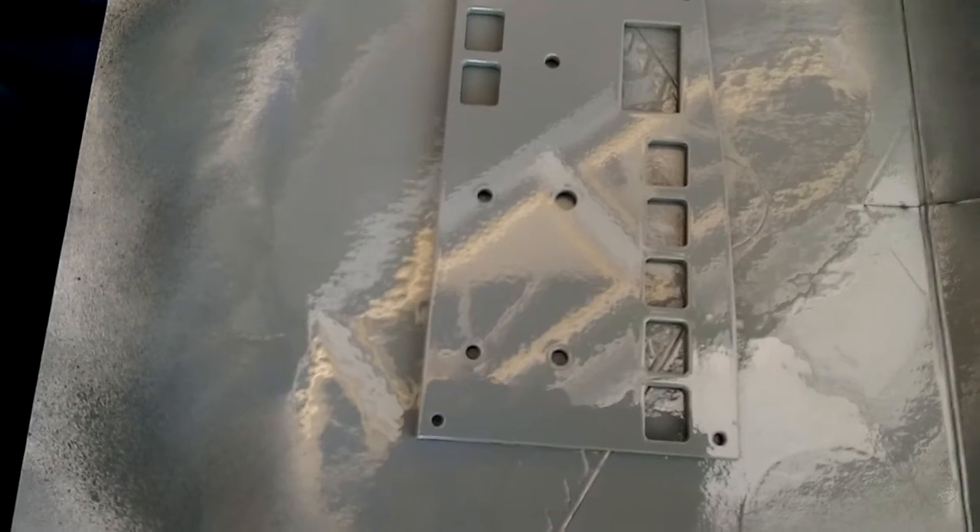All right, and so now it has a nice coat of paint. There's no drips, no runs in it. It's got a really nice finish on it. We're just going to leave that to dry, and I'll pick this up when the paint's dry.